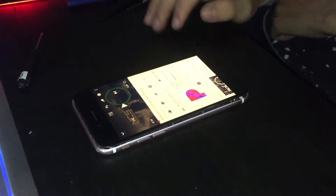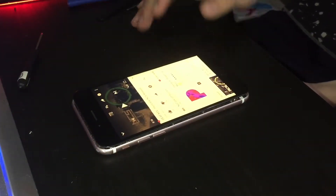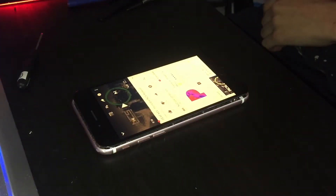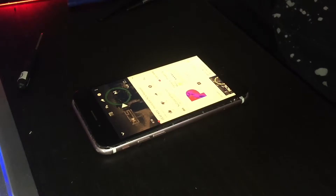I can't tell yet. Do I have another 6s? No. But I do have this 5s right here. Let's get the same song on this 5s and see if I can hear a difference.